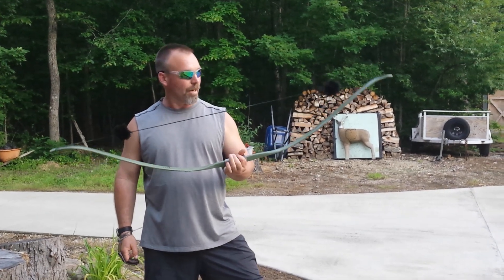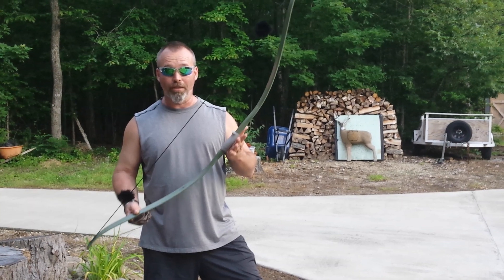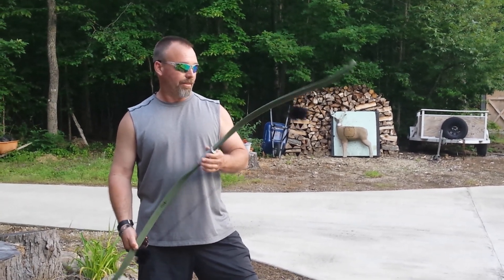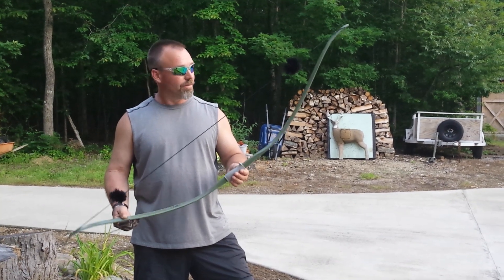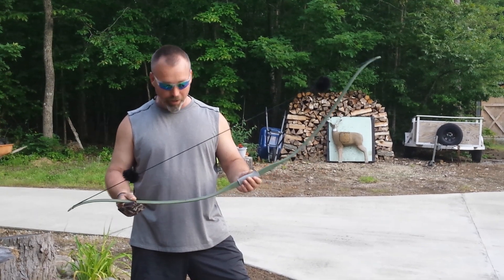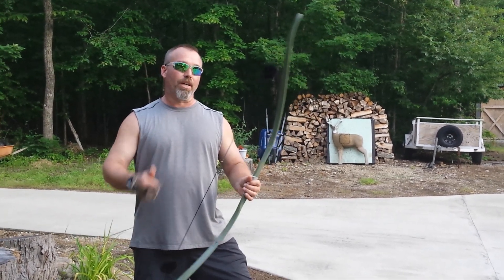Super light — the thing weighs like a pound and a half, and it's withstood the test of time. This one is 50 years old, made in 1970, and still works great. I'll probably end up giving it to my grandson, but for the time being I'll play around with it. Pretty neat thing to have. All right everybody, thanks for watching.